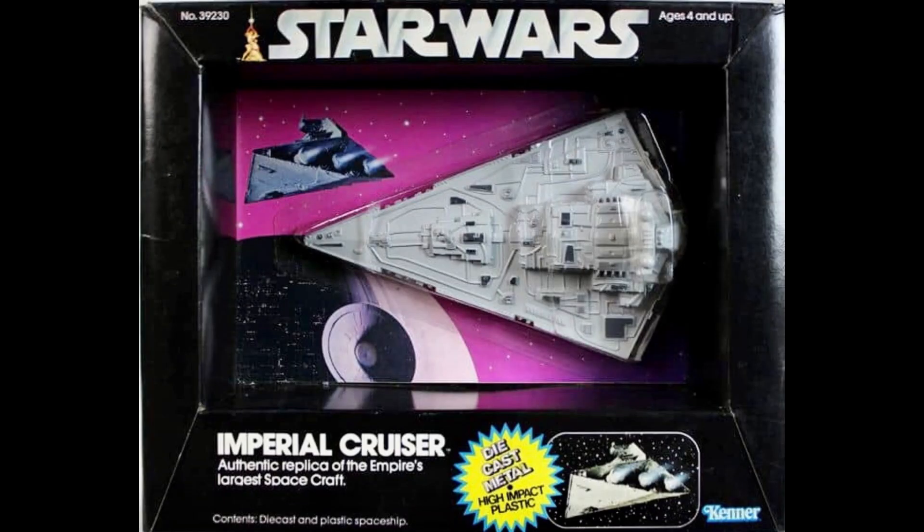Another one is called the Imperial Cruiser — that's right, Imperial Cruiser, not Star Destroyer. It came with a blockade runner, very very small. A lot of people lost this piece — it looks like a Tic Tac or something. Your mom's going to step on it or suck it up in the vacuum cleaner. I had to dig through a vacuum bag to get my Yoda cane back once!